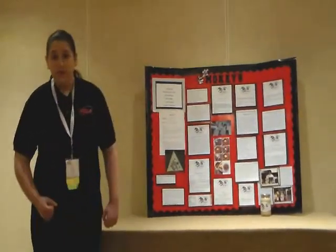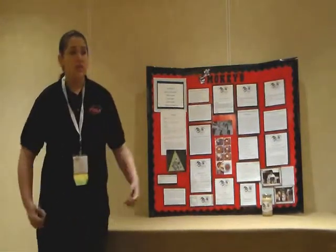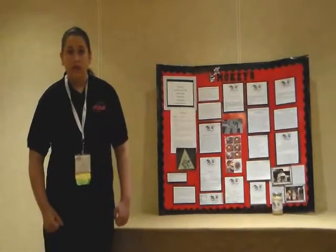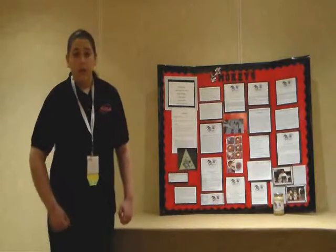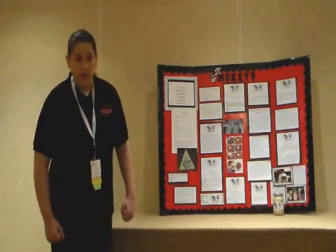I used the planning process a lot throughout the development of my project. First, I identified concerns. I noticed in the snack food market today, there really aren't a lot of heart-healthy snack foods out there that are low in trans fats and have little to no saturated fats. Secondly, I set a goal: to develop a heart-healthy snack food that was low in trans fats and had little to no saturated fats.